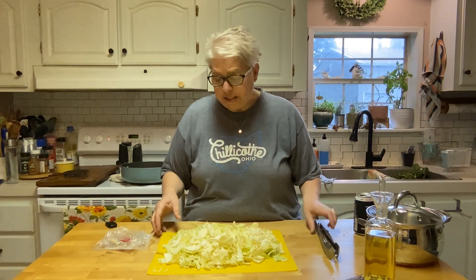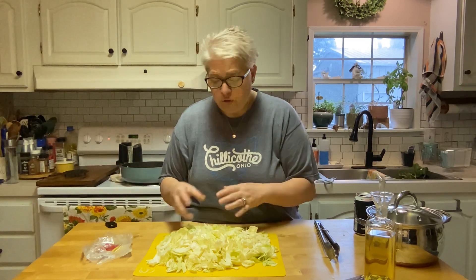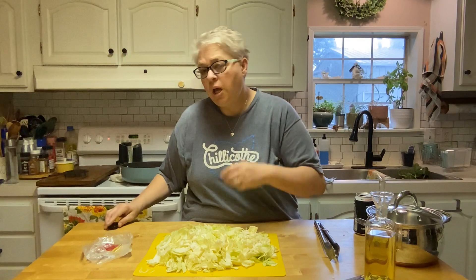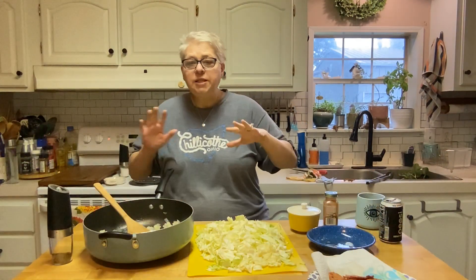I'm going to get it nice and brown, then take it out of the skillet. I chopped my cabbage up — this was a very small head of cabbage and you can see how much it made. Cut it up however you like — bigger pieces, smaller pieces, that's your choice. I'm going to cook this salt pork off and then I'll be back to show you what we're going to do next.